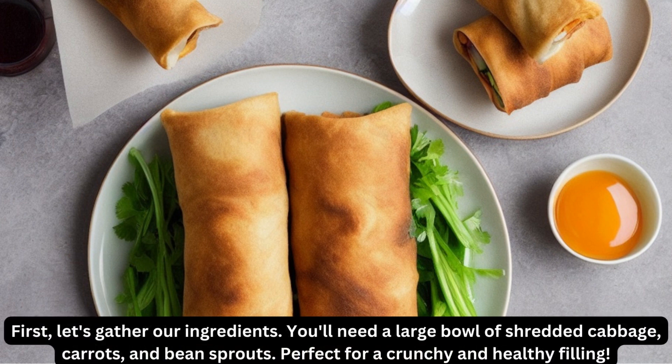First, let's gather our ingredients. You'll need a large bowl of shredded cabbage, carrots, and bean sprouts — perfect for a crunchy and healthy filling.